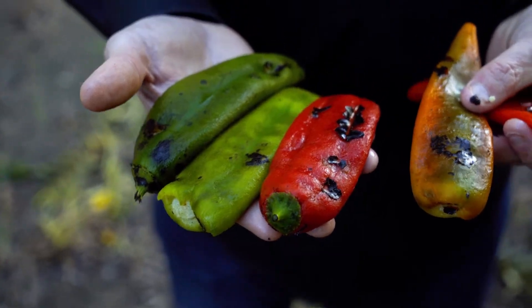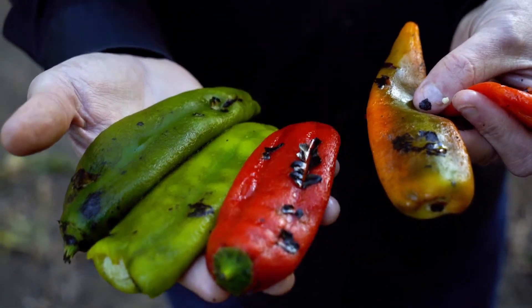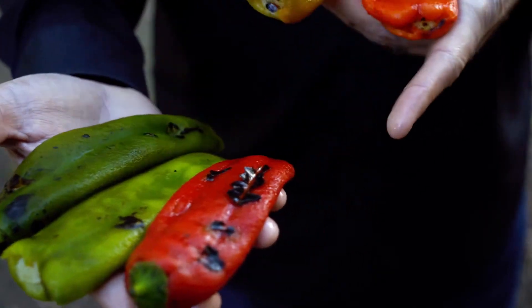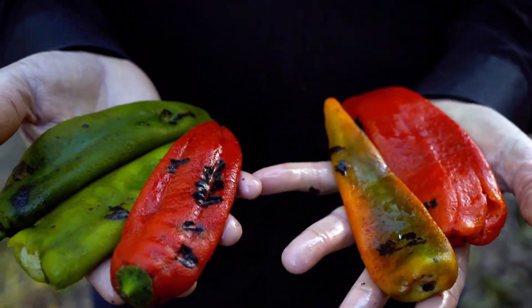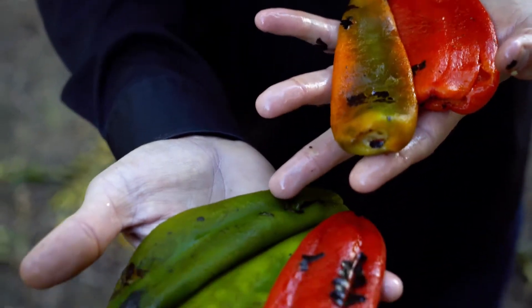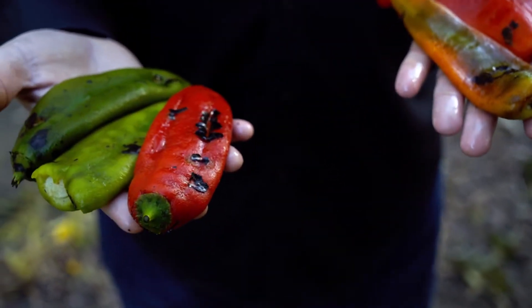We take those three chilies and chop them up and mix them. The mild of the blend will be two-thirds New Mexico 6-4 — the bigger chili — and one-third Sandia, the smaller chili, blended about half and half and put into a green puree. The medium blend is going to be half Sandia and half New Mexico 6-4. Some of them will be this color, some will be red, and some will be green. It's just gorgeous and it's all in a green puree.